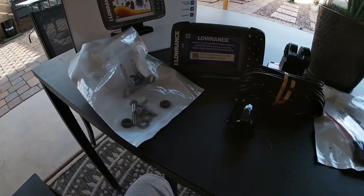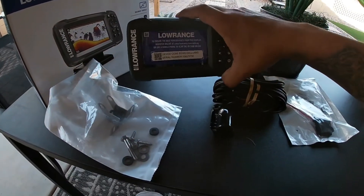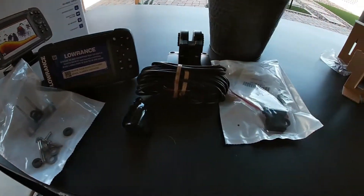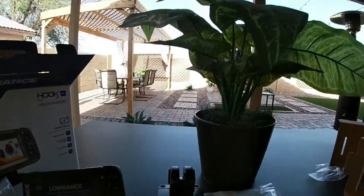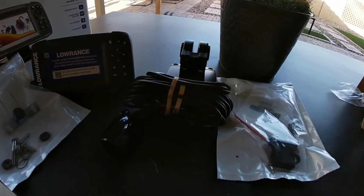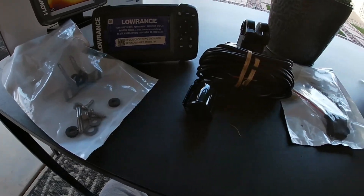After seeing what it comes with — it's not a bad price. I think I paid like $90 to $100. Let's see if we can install this today since it is windy outside, so let's go to the store, get some stuff, and come back and try to install it on the kayak.